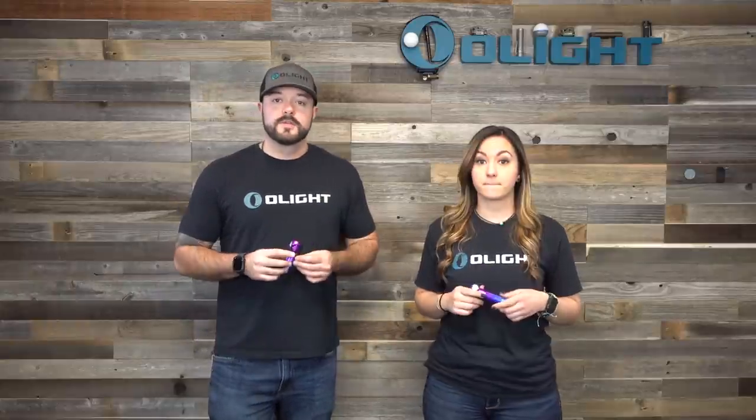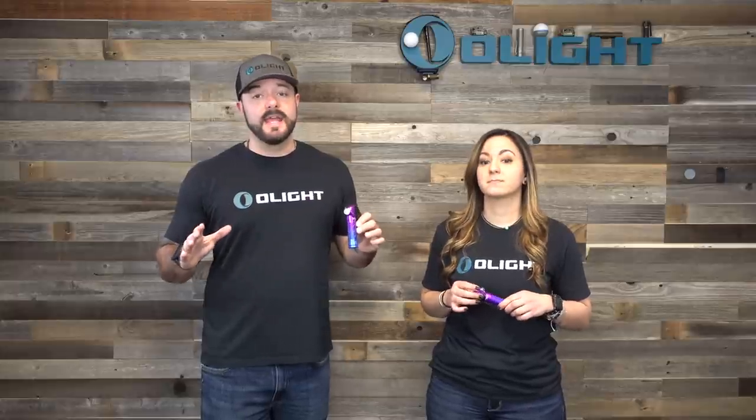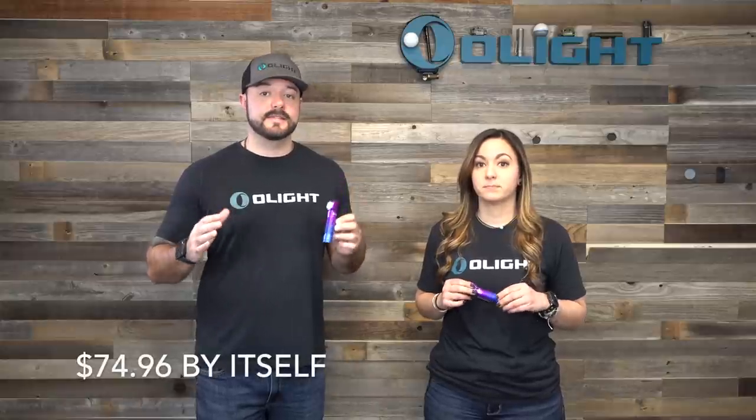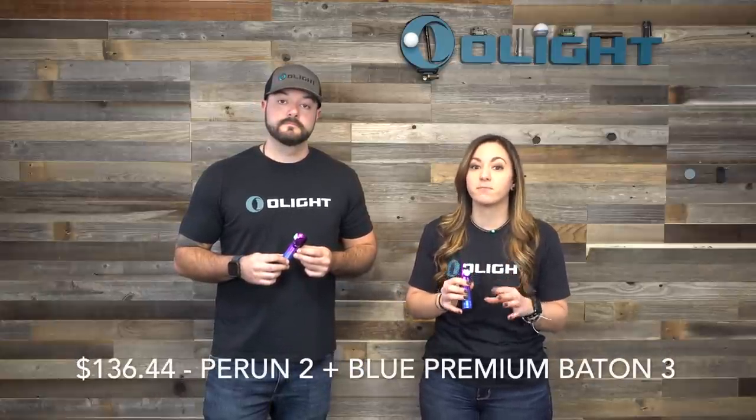We have multiple full in-depth Parin 2 videos on this channel linked in the description below. Even though this is a limited edition variant, we still have an amazing discount. By itself it's 25% off at $74.96. You can also bundle it with the Baton 3 Premium in black or red for $129.94, or with the blue Baton 3 Premium for $136.44 — all at 35% off. That's a discount you definitely don't want to pass up.